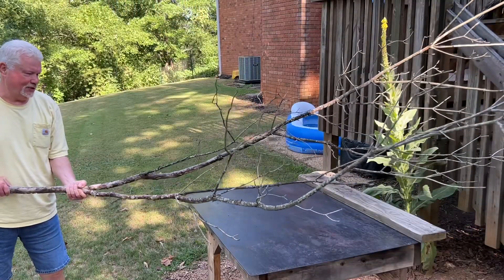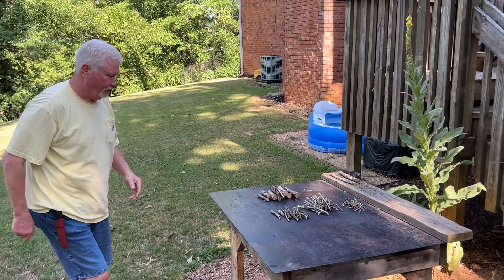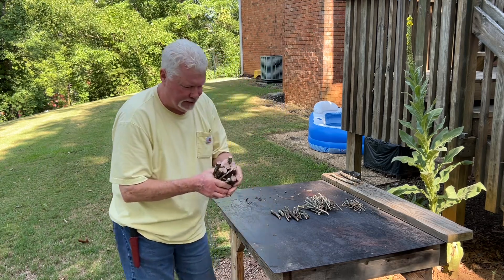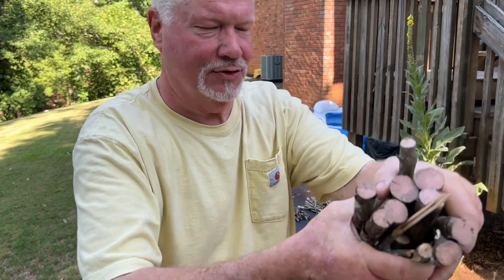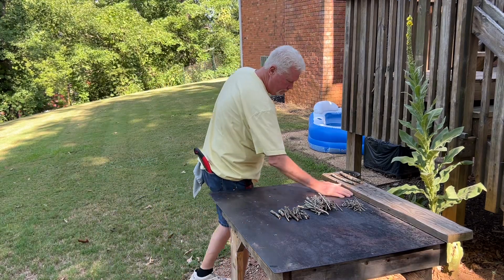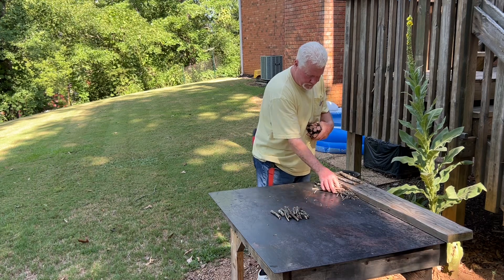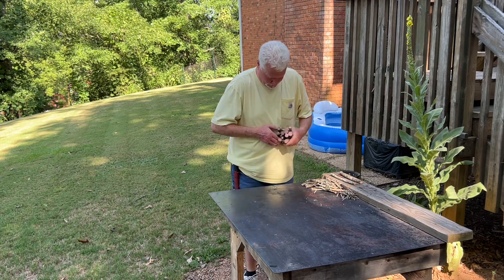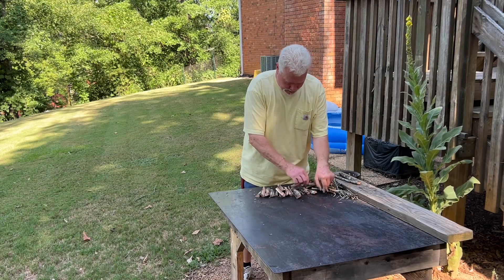Now let me show you the quick way to process this branch of dogwood. I don't really have the technique down yet because these should have already come out batoned in half. So let's try it again. That's more like it.